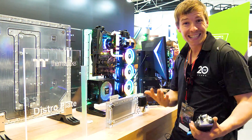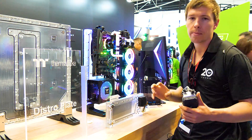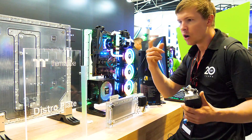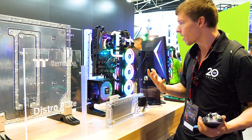Having two ports would let the tubes be routed straight into the distro plate, making for a cleaner design. It may mean extending the plate a tiny bit more, but for people that don't want to use that for the graphics card, you could just put a nice stock fitting in there and not worry about it.